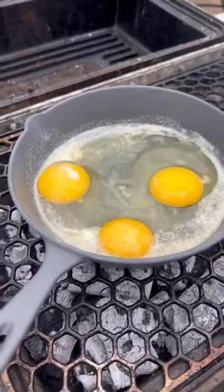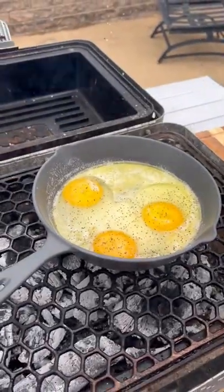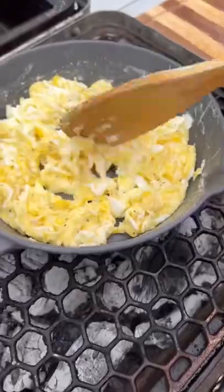We're going to throw a skillet on there, a little butter, few eggs, season them up, get them scrambled up. Now that that steak is rested,